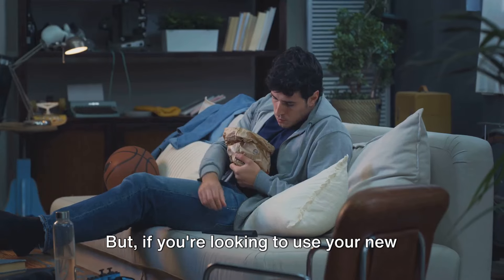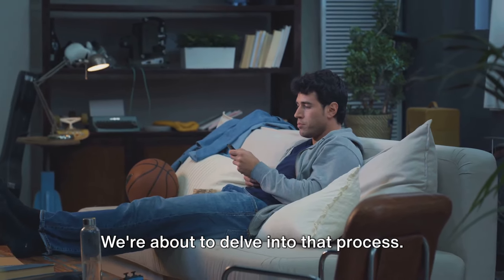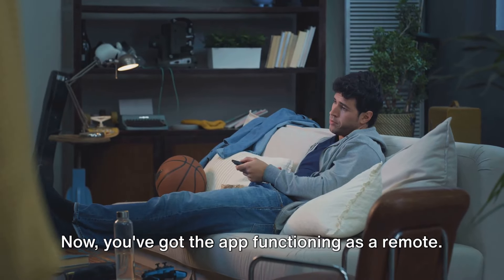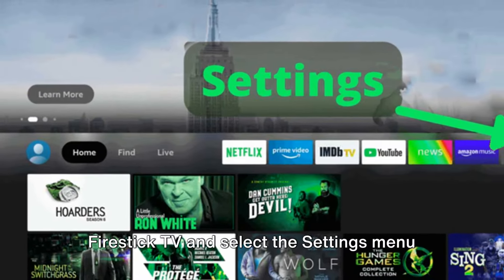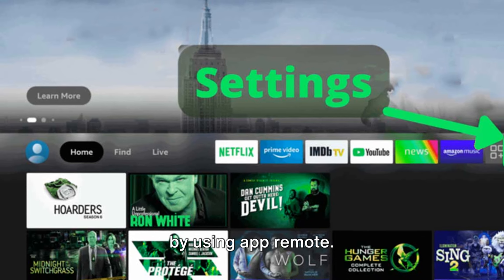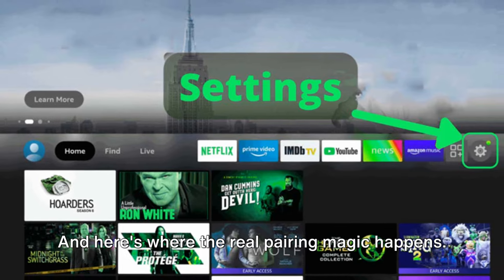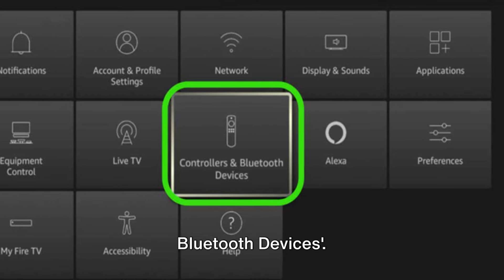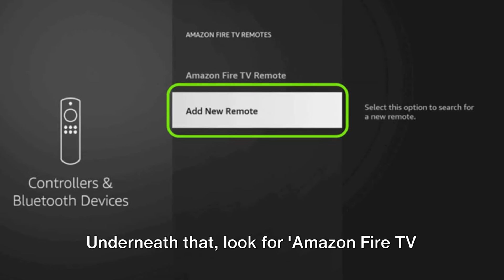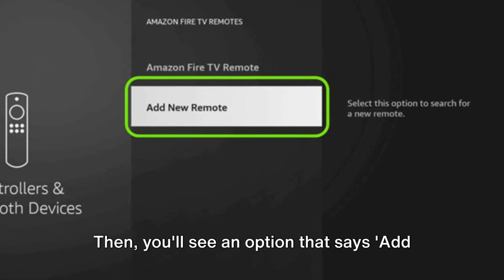But if you're looking to use your new dedicated remote, stay tuned — we're about to delve into that process. Now that you've got the app functioning as a remote, navigate to the home screen on your Fire Stick TV and select the Settings menu using the app remote. It's the gear icon in the menu bar, and here's where the real pairing magic happens. You'll want to select Controllers and Bluetooth Devices, then look for Amazon Fire TV Remotes and give that a tap.